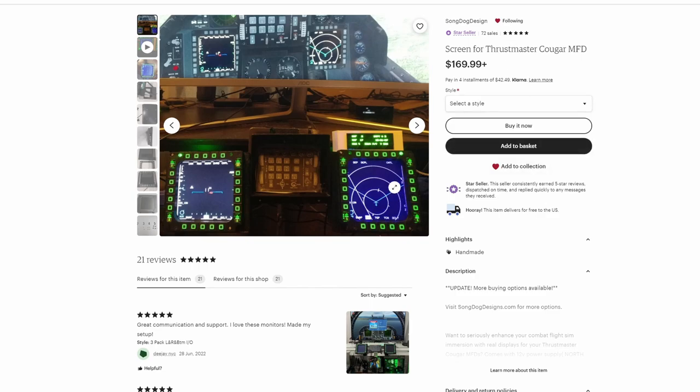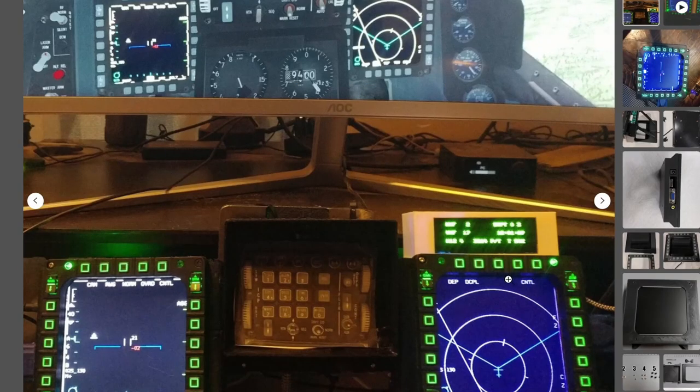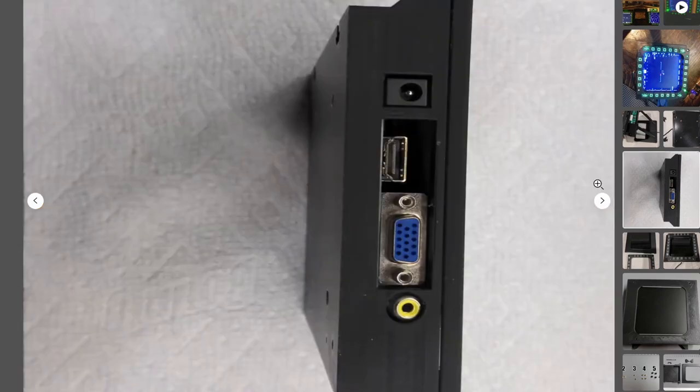These are seven-inch LCD screens. First, here's the overall construction that comes with them. You get the screen as well as the 3D-printed box. The 3D print is done very, very well and very smooth.